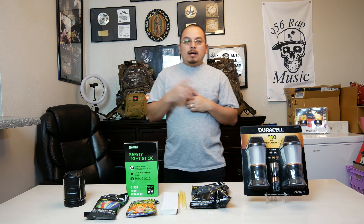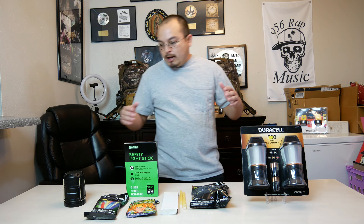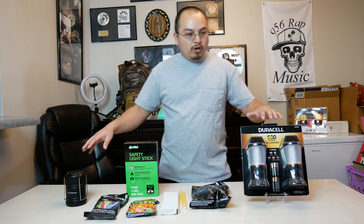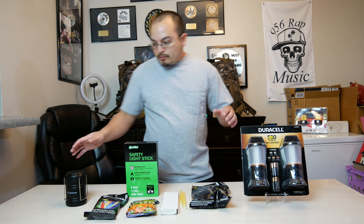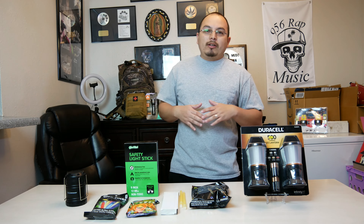Hey, what's up everybody, welcome back to Survival Check where I give you my honest reviews, tips, and tricks on outdoor equipment while surviving on a budget. Today's topic is surviving in the dark. We'll be comparing Harbor Freight versus Walmart clearance shopping and Amazon.